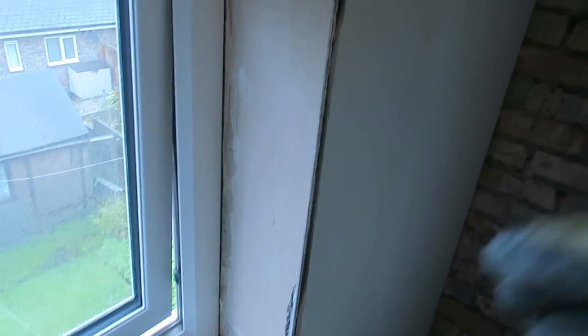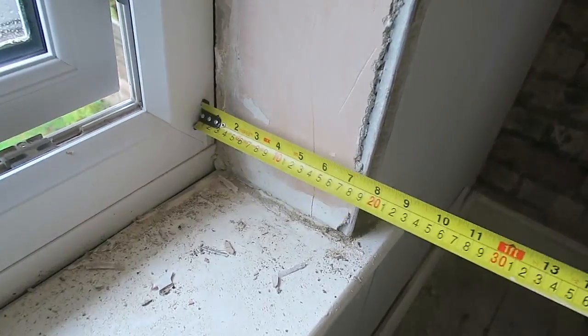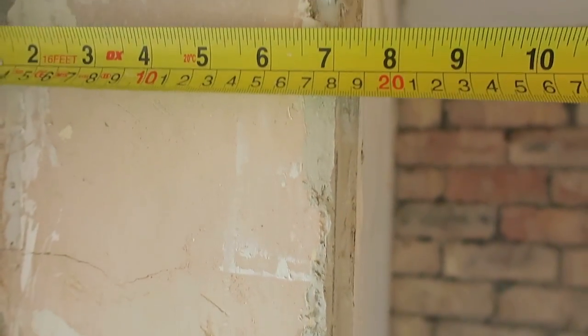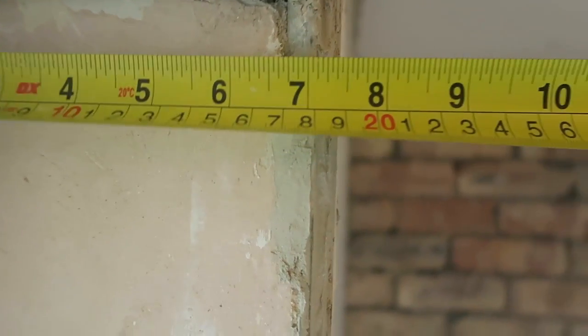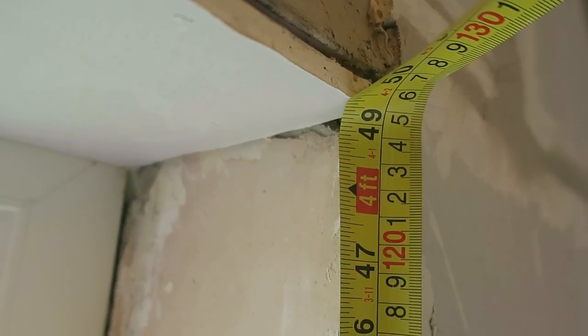So here we have our section which we want to cut. We want to just board up this side, board over this edge, just tidy it up. So first of all we need to measure it. We're going to measure the width. Our width is 185 in the bottom. Measure the top — that is out a little bit now — 185. Then I'm going to measure our length, and that is 1245.